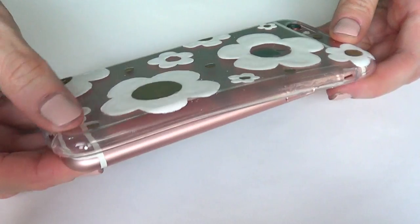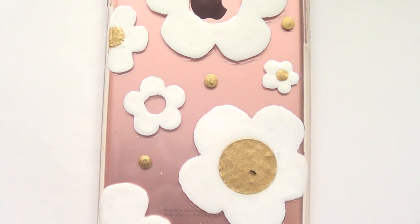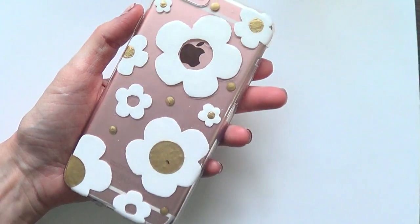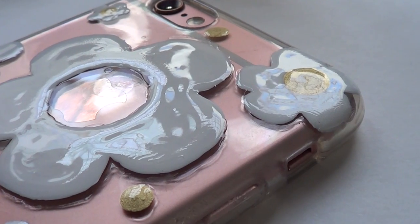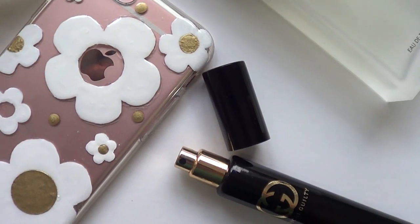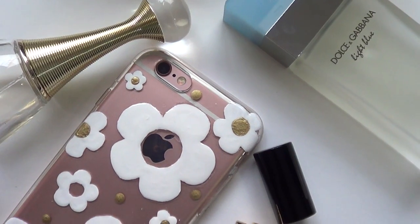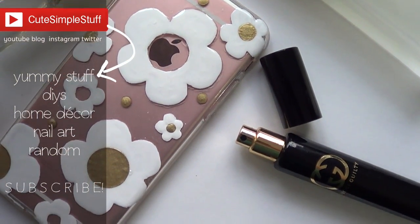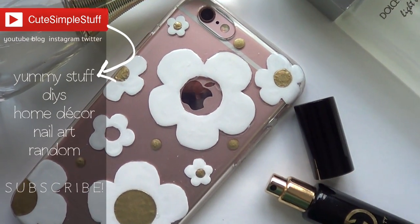Now I'm just going to put my cell phone back in and you have yourself a new, pretty cute cell phone case. I just wanted to give it a try because I love those bottles — I don't own that perfume but I love the design and the bottle, I think it's super cute. Hopefully you like this idea as well. If you did, don't forget to give me a thumbs up, subscribe if you haven't already, and share it so more people can watch. Thank you so much for watching — I hope you give it a try, talk to you later, bye guys!